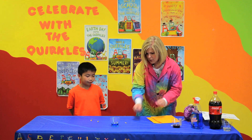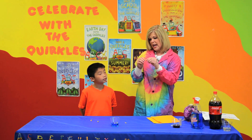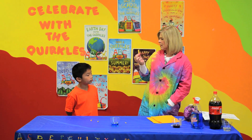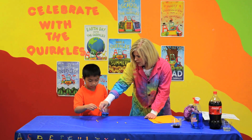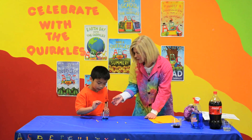We are going to use what we call litmus paper. You can order this at any science supply store. It's just a small piece of paper, and we're going to test this liquid to see if it changes color. Can you dip it in there, Alex? And we'll see what color. Did you get a color change?